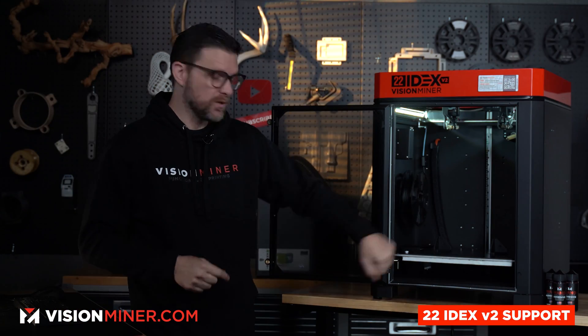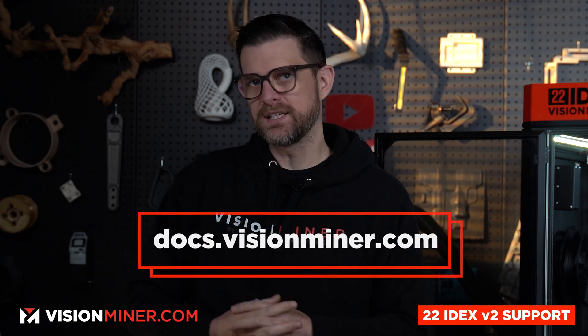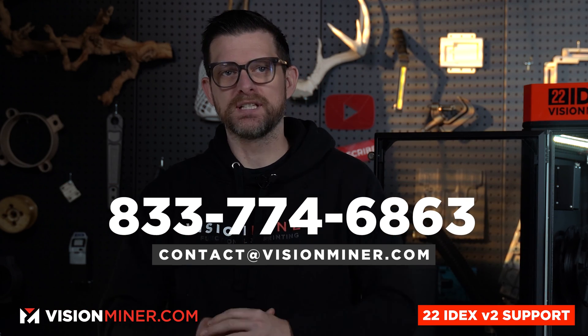And that sums it up — duplication and mirror mode on the 22 IDEX. Visit Docs.VisionMiner.com if you have any other questions, as well as to find these configuration files. You can always call and email us if you have any other questions. Thank you guys, I'll see you next time.